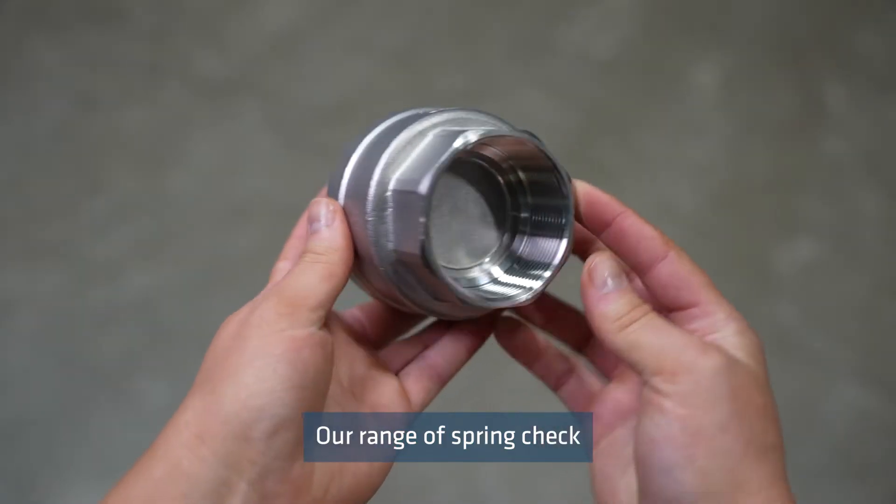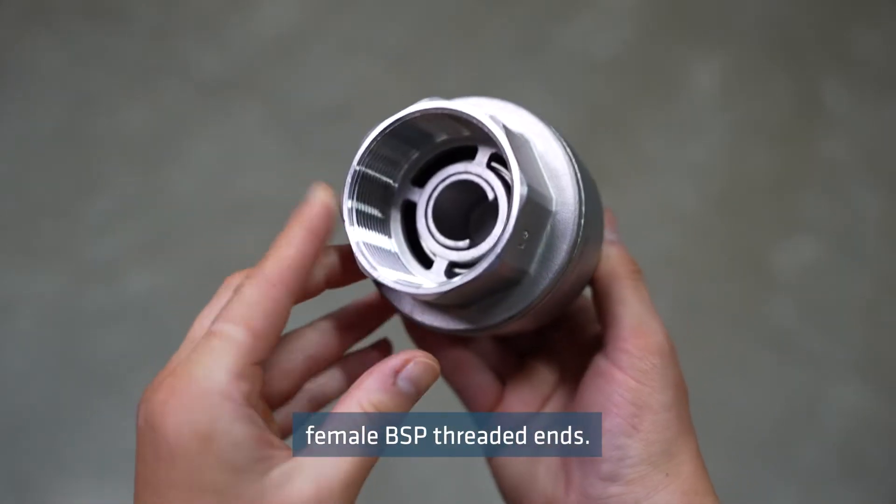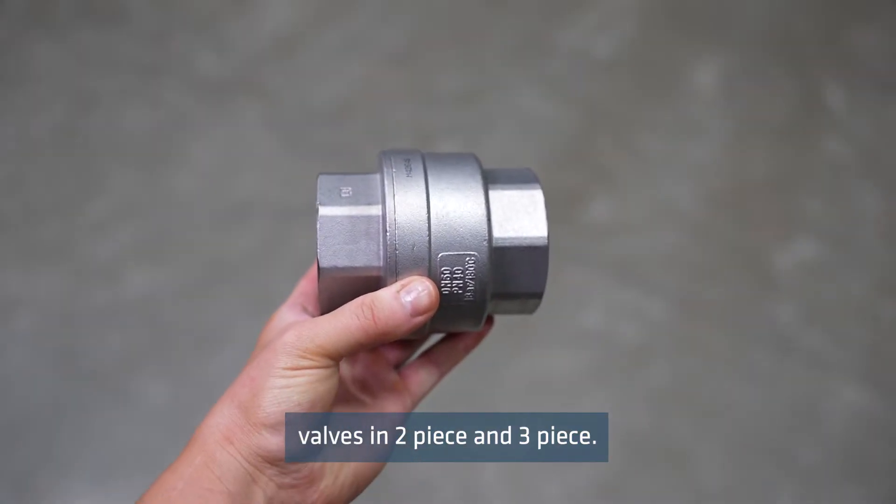Our range of spring check valves have a stainless steel body and disc with parallel female BSP threaded ends. We stock spring check valves in two piece and three piece.